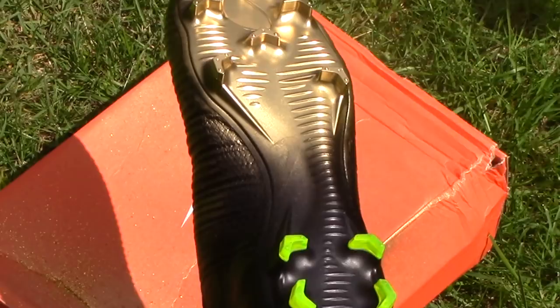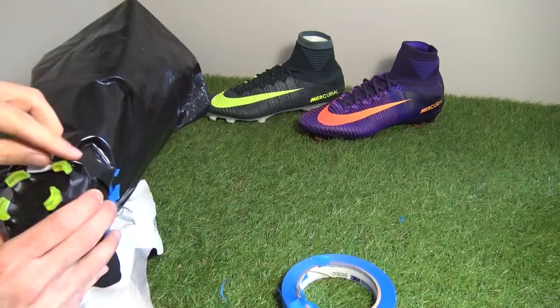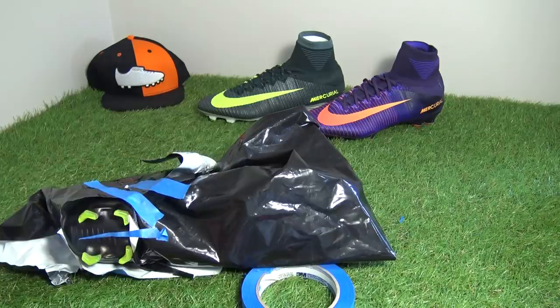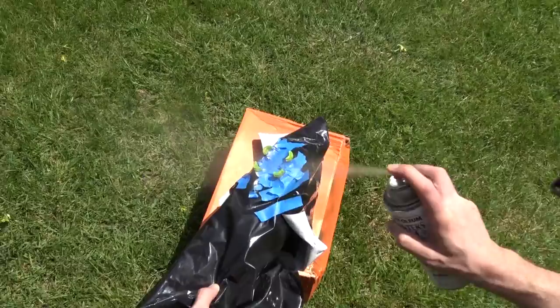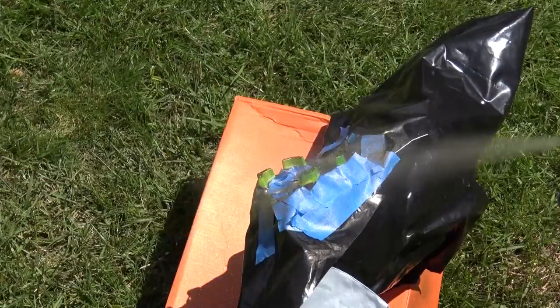The sole plate looks great on these. You may recognise it from when we did our Stellapack Superflies, which is also a customisation on our channel — make sure you go check that out. The next thing I had to do was tape up the rear part of the boot because I wanted to spray paint just those four studs at the back but leave the rest black. So I wrapped it up in a bag, put some blue tape on it, and gave it a really good spray all over to make sure I got all aspects of the heel studs.